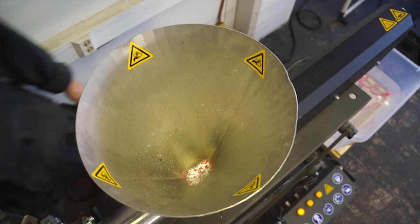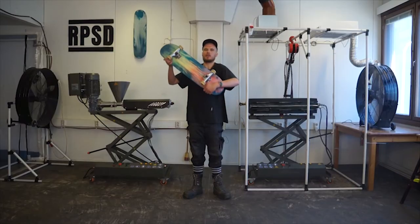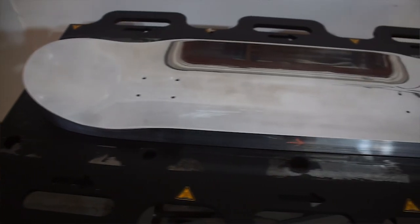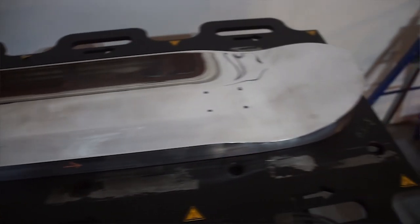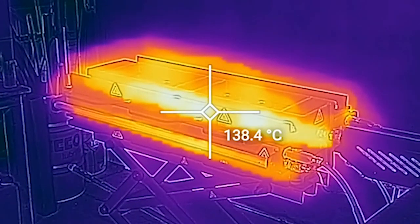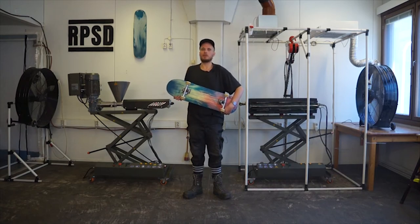Our solution is a manufacturing system that allows people to produce 100% recycled plastic skateboard decks. The most unique and innovative part of our system is our mould, as previously it did not exist, so it's been the focus of our development. We're working to dissolve the social, economic and technical barriers that prevent products made from recycled plastic from entering the world and prevent people from skating.